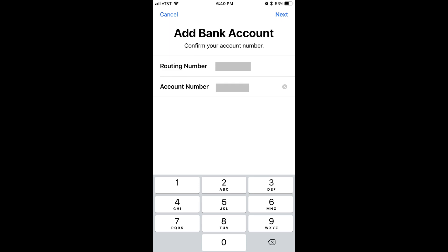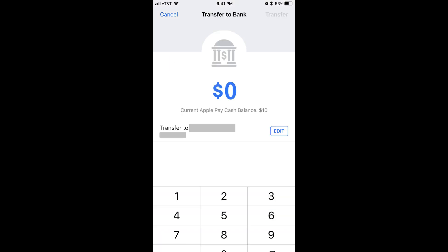Step 5: A screen appears very briefly informing you that your bank account has been added. You'll return to the Transfer to Bank screen, where you'll see the bank account you added appear as an option for you to transfer money from your Apple Pay Cash account to. Congratulations!